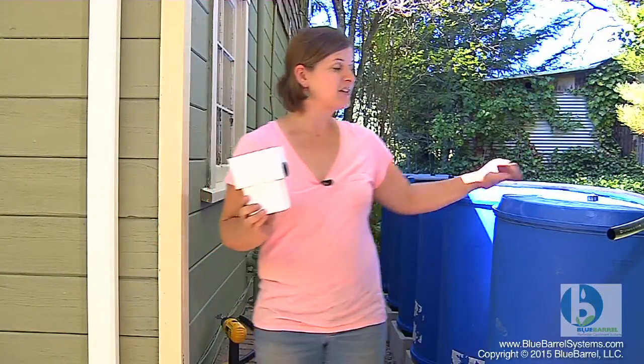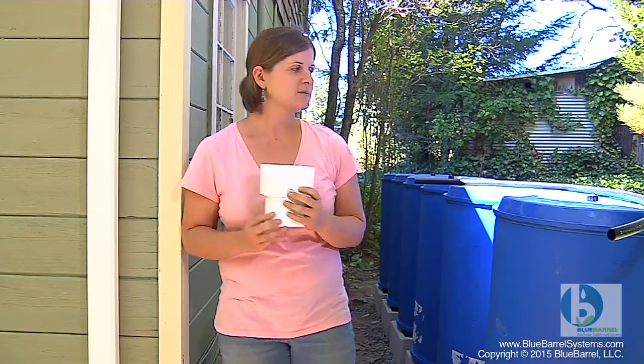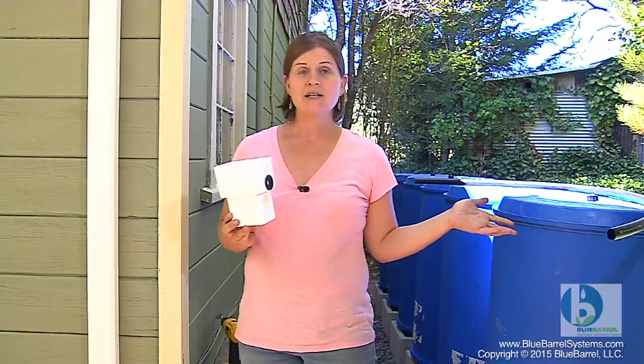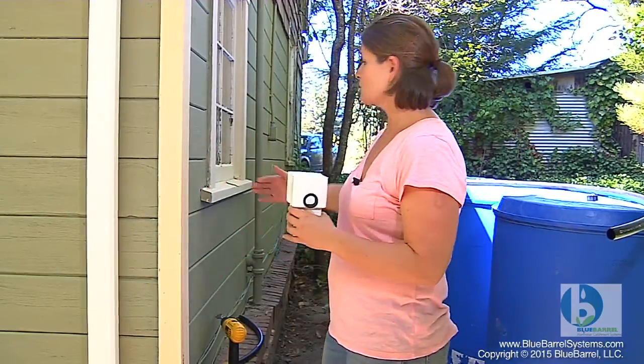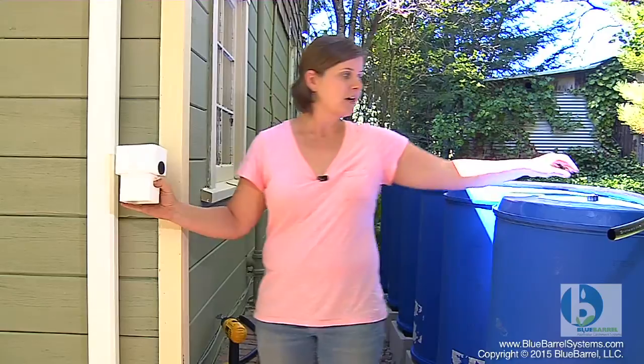We're going to do something a little different in this case, and this is a demonstration that every system requires just a little bit of customization — and that's a good thing. You can build your system to really fit you. In many cases, a blue barrel system will be built right up against the side of the building, making for a really short span between the downspout connector and the barrels.